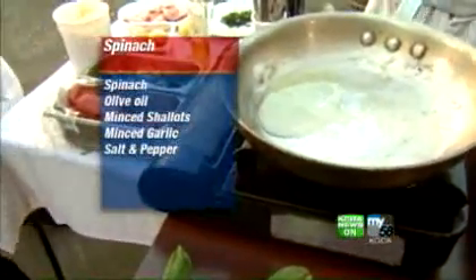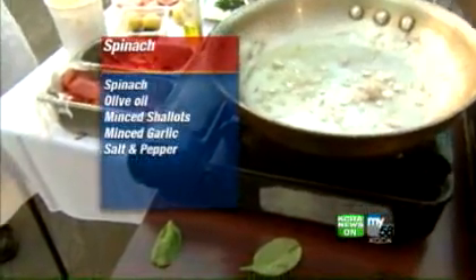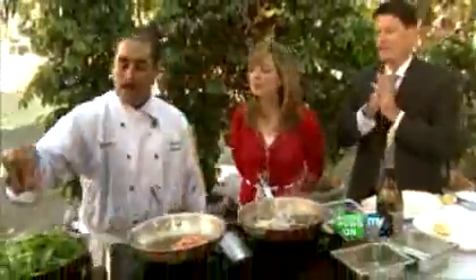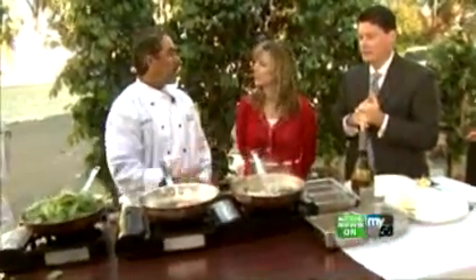Just right into a warm pan, we're going to put a little shallot in there. Chris is going to help out with the spinach — just put it right in the pan. All we're going to do is season it with a little bit of salt, and we're just wilting it just a touch.